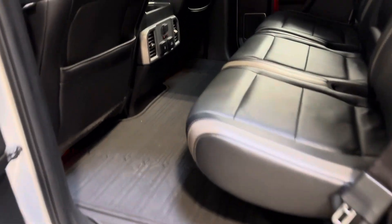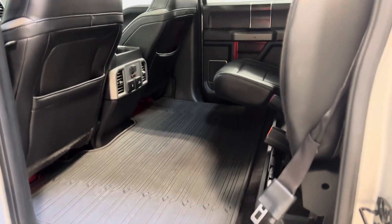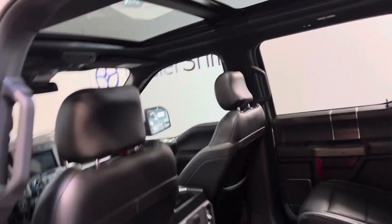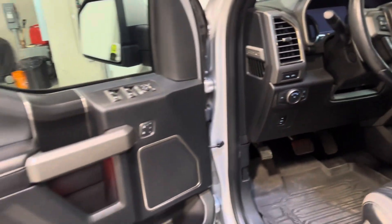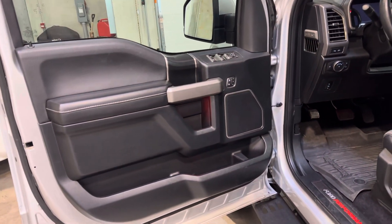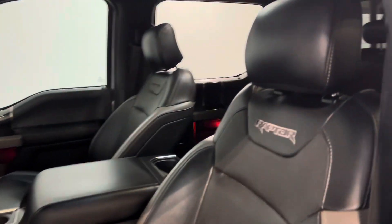Rubber floor mats throughout. Heated rear seats. It does have the power rear window slider. Seats are in fantastic condition and that massive moonroof with the black headliner. We've got keyless entry with push to start. Blind spot monitors in the mirrors.